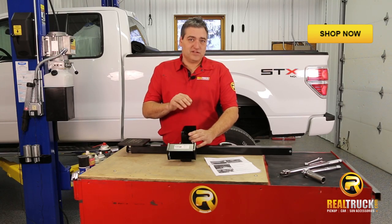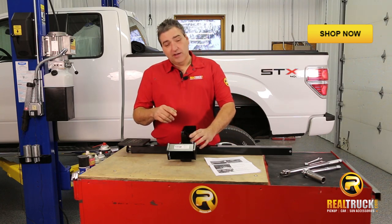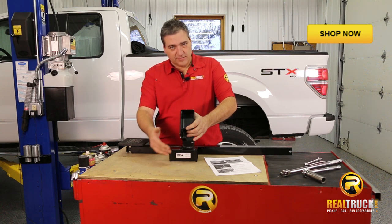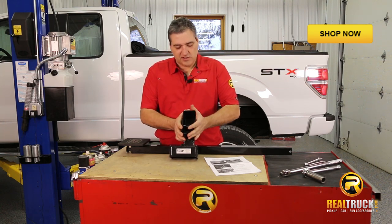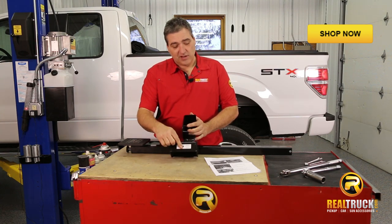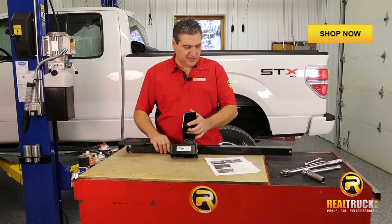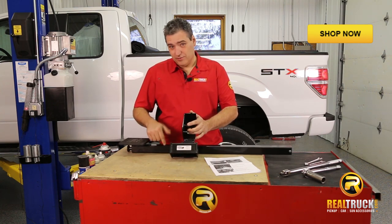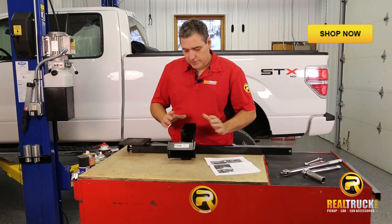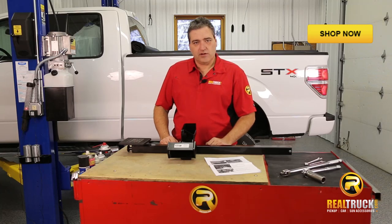This particular model fits from '06 all the way to 2014 models, and it will also work on other makes of trucks. The only thing that changes is this part right here so that you can mount this up onto your truck. This part here is your slide support for your step. This is not a receiver and it doesn't go in a receiver, so please don't try to push this in there. So with that in mind, let's go ahead and get this thing installed on this truck.